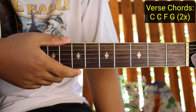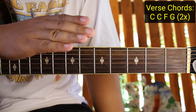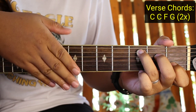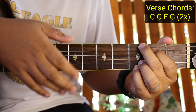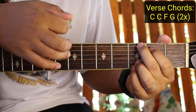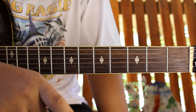Practicin nyo na guys para matutunan nyo yung strumming. Pili na lang kayo sa dalawa kung anong gusto nyo, pero mas maganda matutunan nyo yung merong tap para masanay kayo ng reggae. So kanta na kagad natin yung verse para matutunan nyo sya kagad.